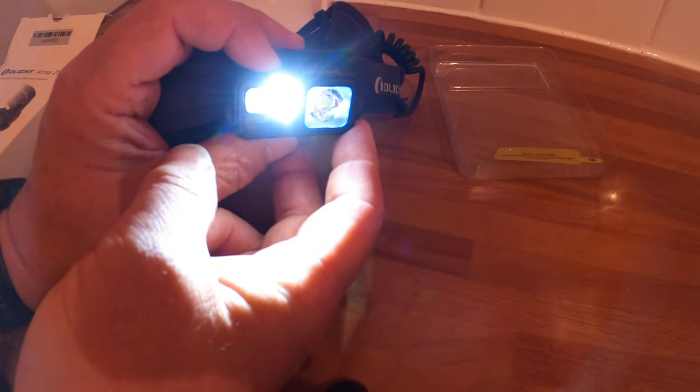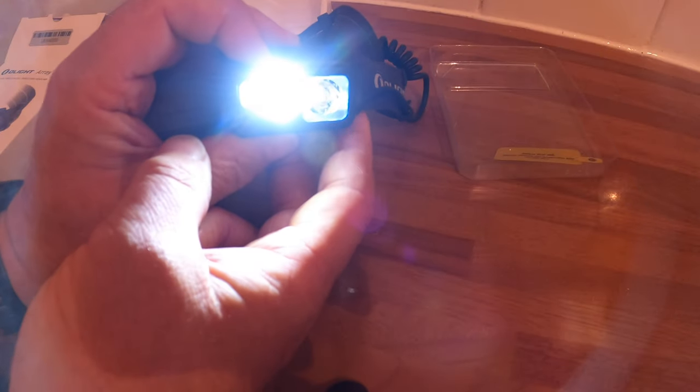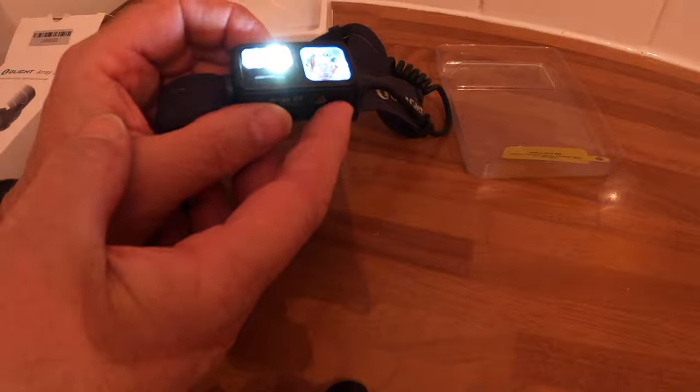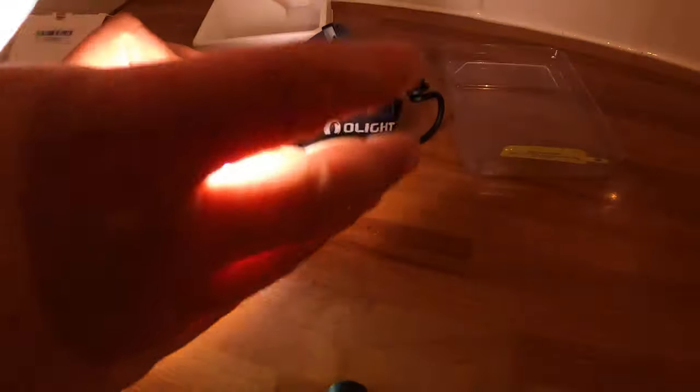This is just the first look at it because they've got the flash sale on — actually tomorrow. I'll put all the links in the description. I'm going to use it on the next camp, so we'll see how good it is in the field. But for now that's just a quick glance at what it can do. It's insanely bright — I can't see now, I'm not going to see for the next week.